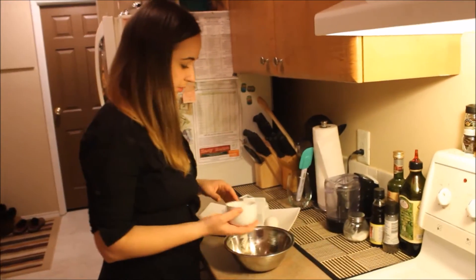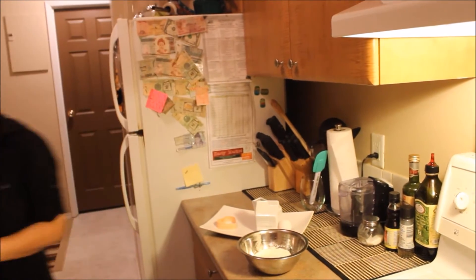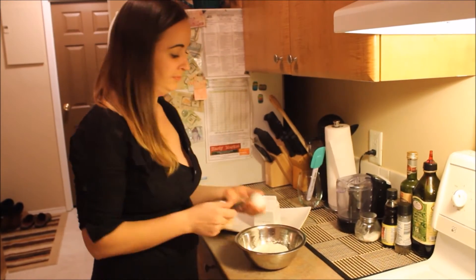Our next step is pancakes. We need pancake powder, a little bit of cream, and one egg. Put all the ingredients in one bowl and mix it.